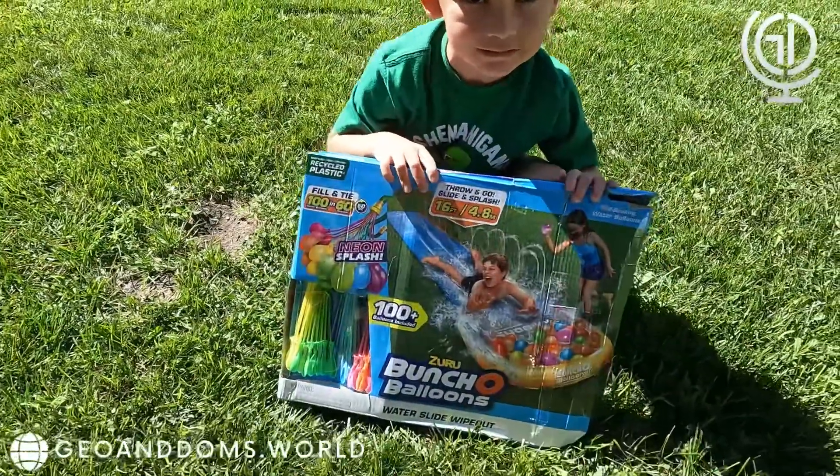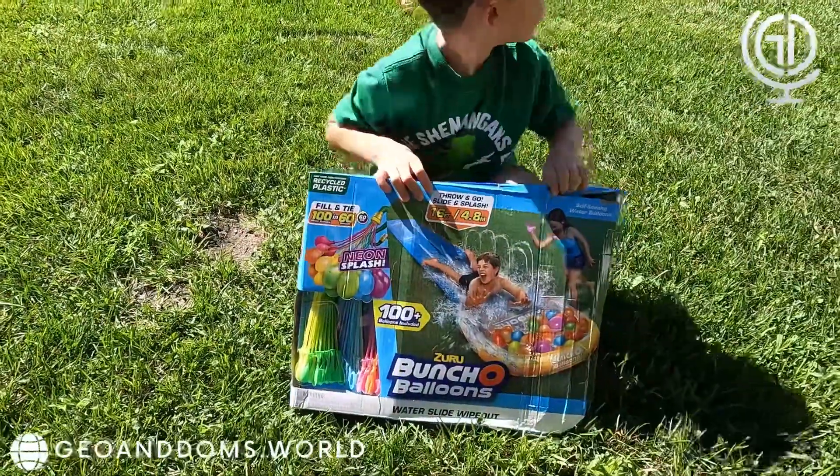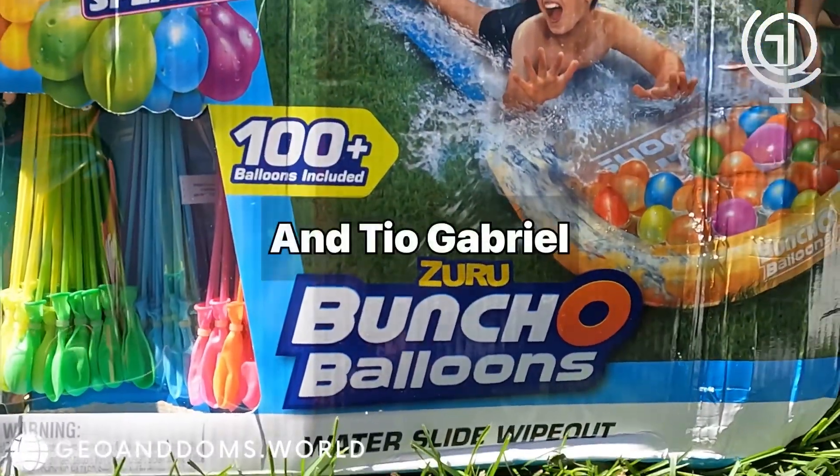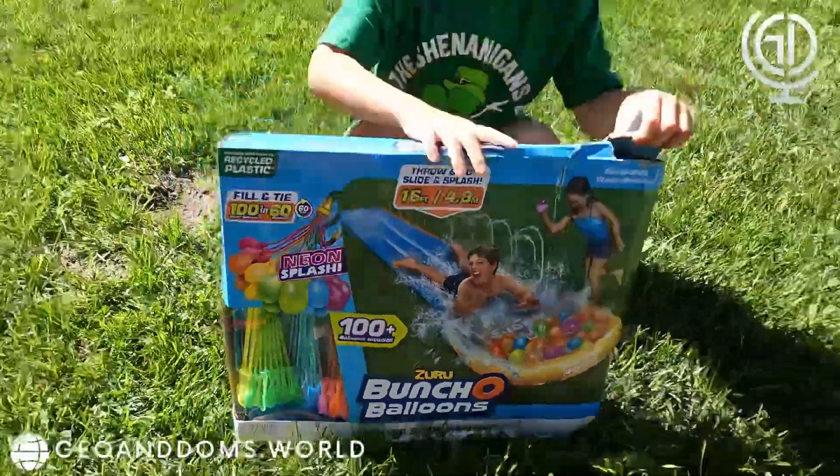Hello everyone and welcome to another video. So today on Gio and Dom's World, Gio and Tia Ali are gonna do the water slide wipeout.